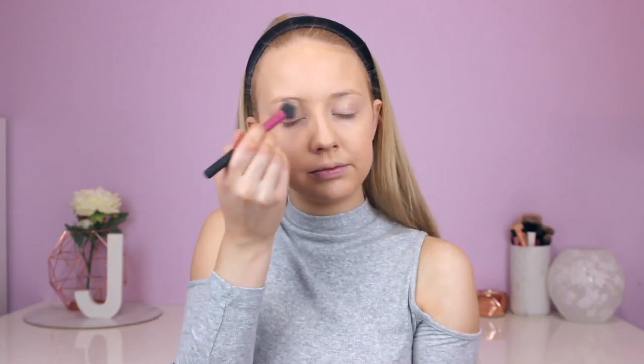Now with my Real Techniques setting brush I'm just going to set underneath my eyes. The powder I'm using is the Face of Australia Translucent Loose Powder — I'm going to pat that underneath my eyes. Then I'll go in with my Real Techniques powder brush and set the rest of my face.